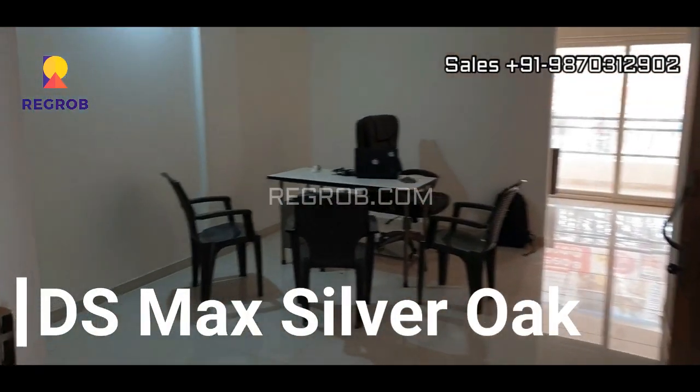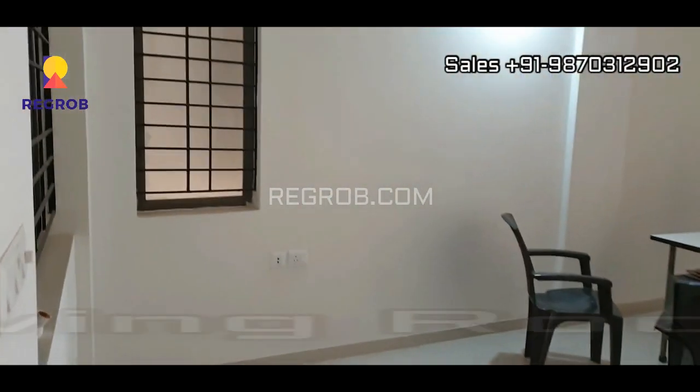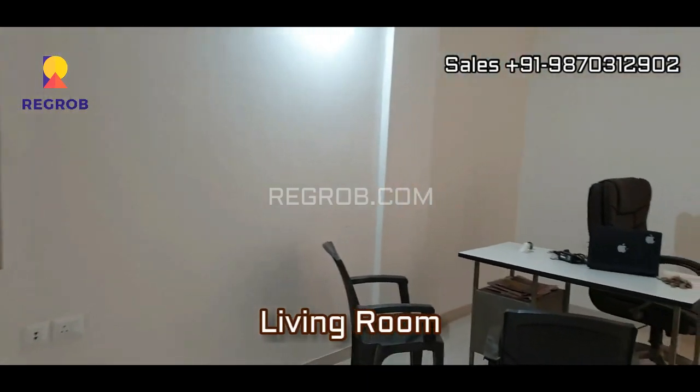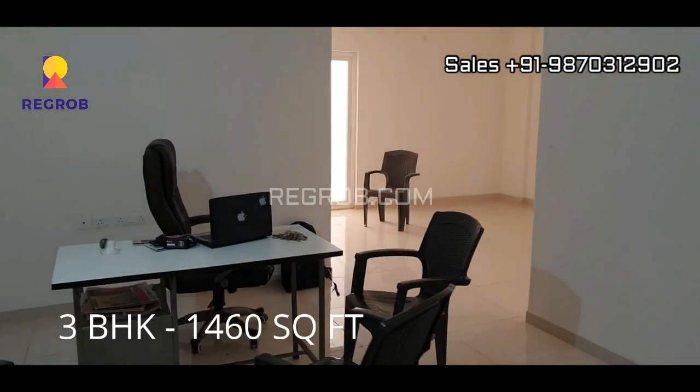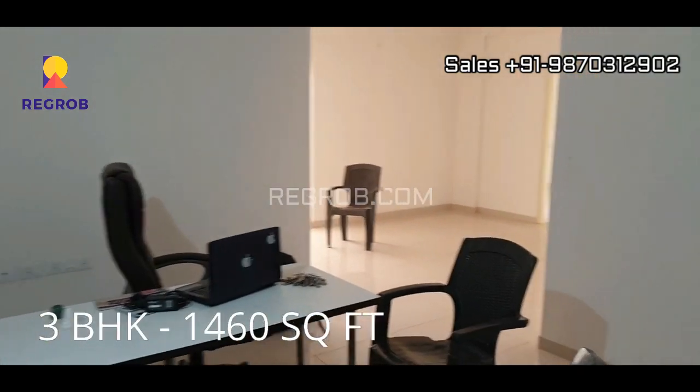Hello everyone, in today's video we are showing you a 3 BHK model flat of DS Max Silver Oak. So friends, here is the living room. The size of this flat is 1460 square feet.